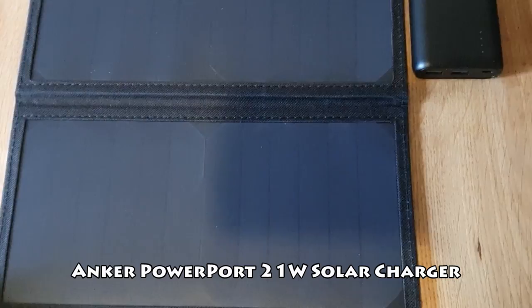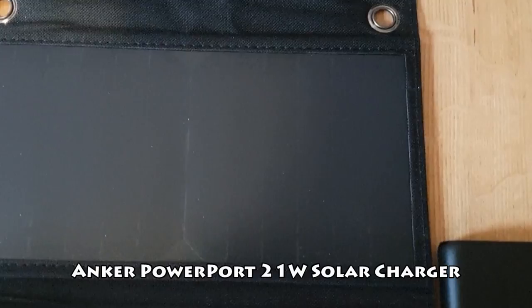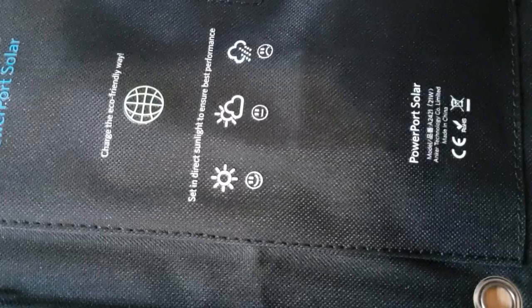And since I will be going in late August, early September, there will hopefully be ample daylight to charge my power cores. I have also added an extended battery case to my S9 Plus that doubles its battery capacity and can also be recharged with the power core or the solar charger.